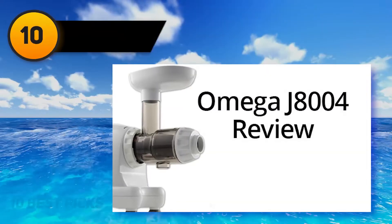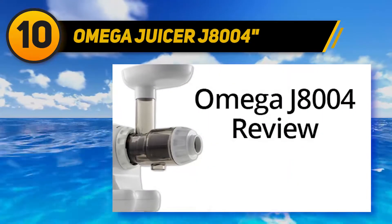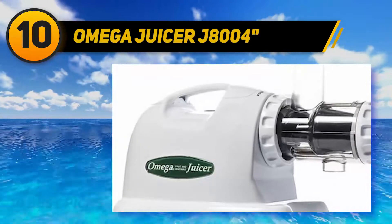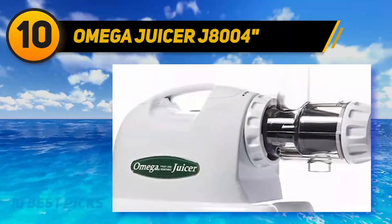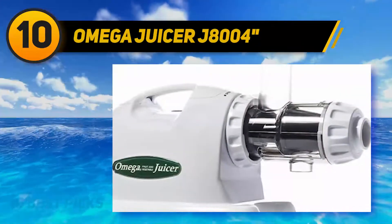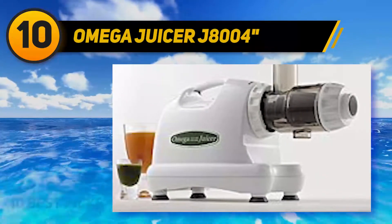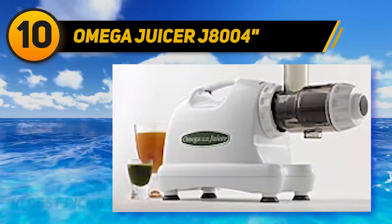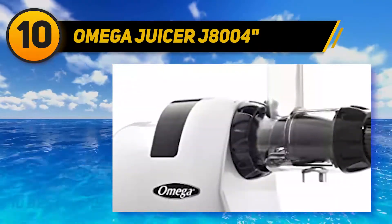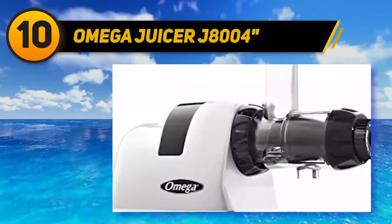Starting at number 10, the Omega Juicer J8004. The Omega J8004 dual stage white masticating juicer is flexible for making fruit juice, nut butter, extruding pasta, and grinding herbs. Its 80 RPM auger is more effective and stronger than other augers, operating at a low, stable speed.